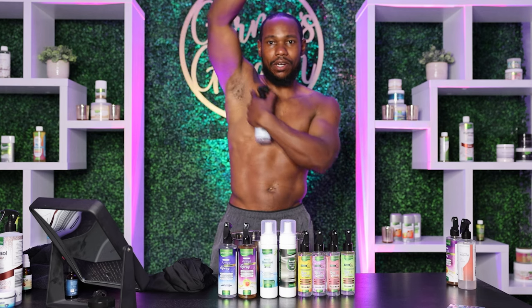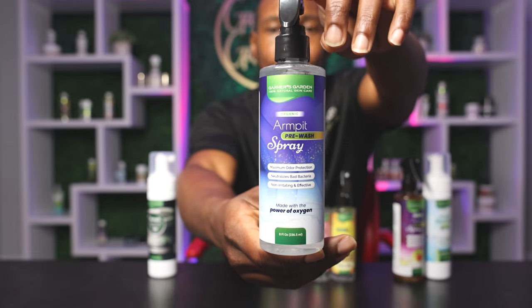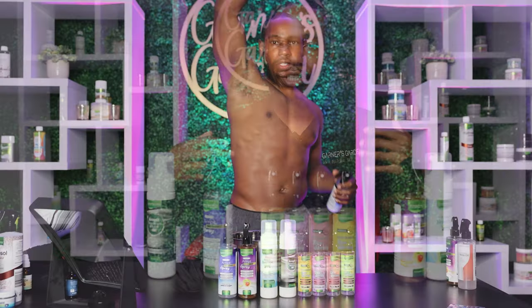Over time, you will notice that this product will help lighten your armpits. Some people's armpits are very dark because of shaving, because of deodorants that may have messed up your skin. But this, over time, will lighten your armpits.